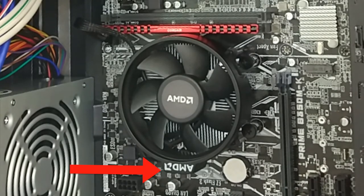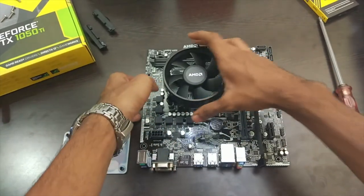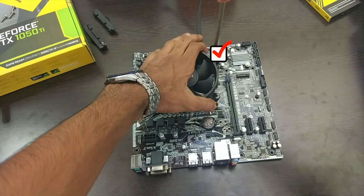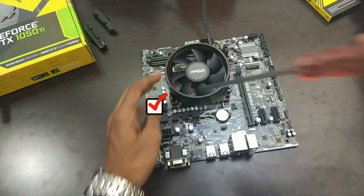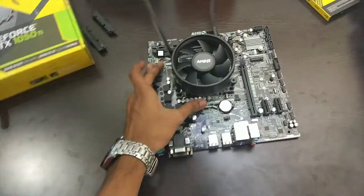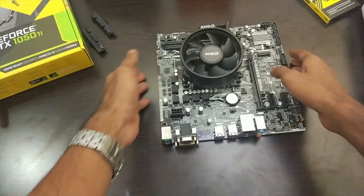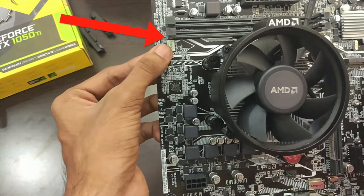Place the cooler such that the AMD logo near the fan faces away from the RAM slot — I made a mistake, so make sure you don't do that. Adjust the cooler with the screw holes. Insert the screws diagonally and don't tighten them completely right at the beginning. After placing all the screws, tighten them all together equally. Now that the cooler is installed, insert the fan power cable into its socket.